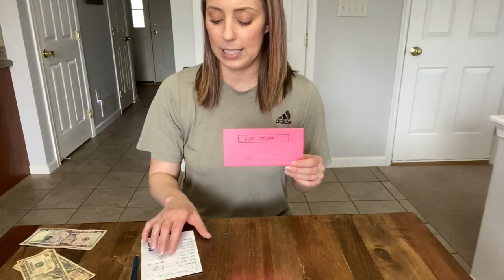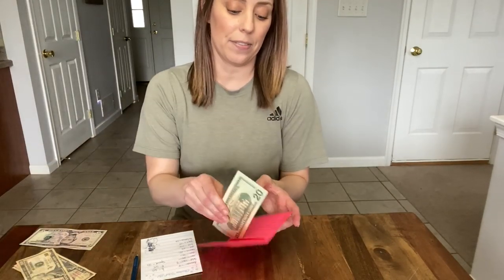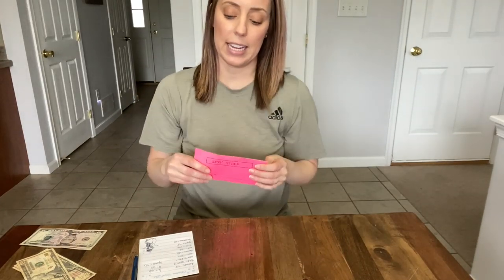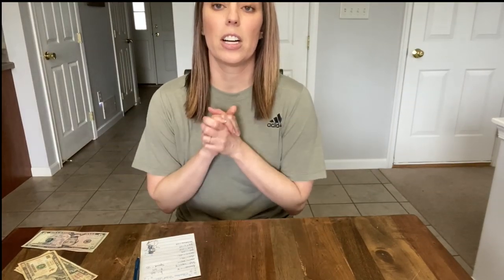The last envelope I have for right now is kid stuff, and I'm going to put $20 in — that's just in case there's anything we want to get for our kids while we're stuck at home. If you're having a hard time figuring out things to do while you're bored at home, I made a video last week with 59 ideas of things you can do. I'll leave that link down below.